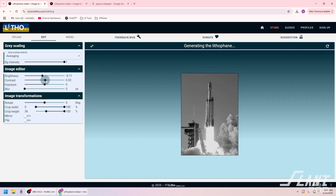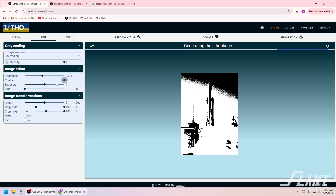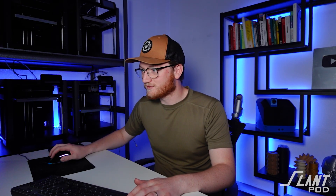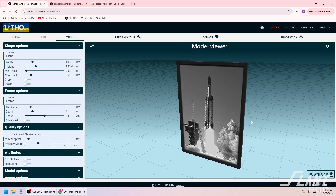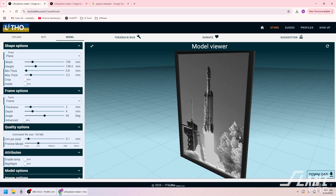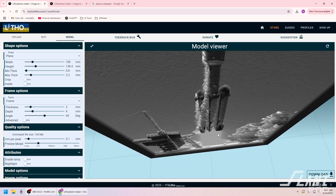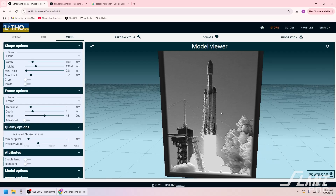I'd assume that if we turn the contrast up we're going to get a better image. Let's see. Beautiful — that looks like an Andy Warhol thing. You're losing detail, but I'd think that would look better. You want the bright areas to pop and the dark areas to not. We'll bring that back to zero. Don't think we're going to have to add any blur. So this is a flat plane lithophane. As you can see, the darker areas are the thickest and the thinner areas are not. It looks pretty good.